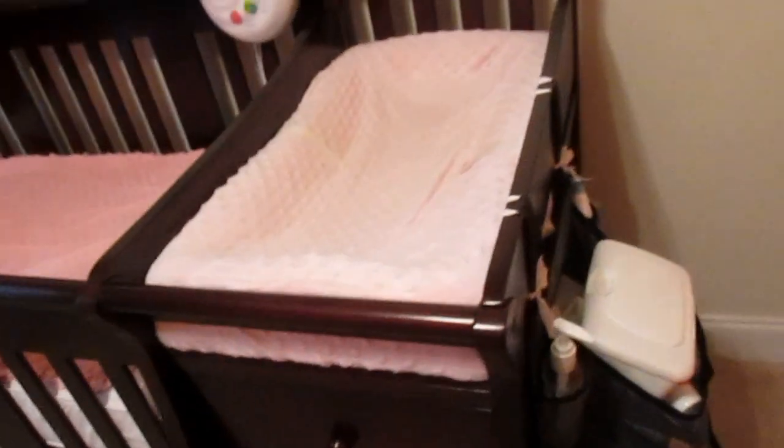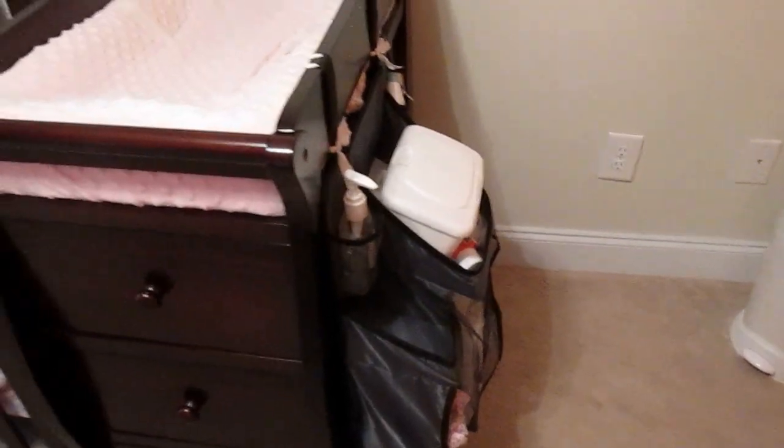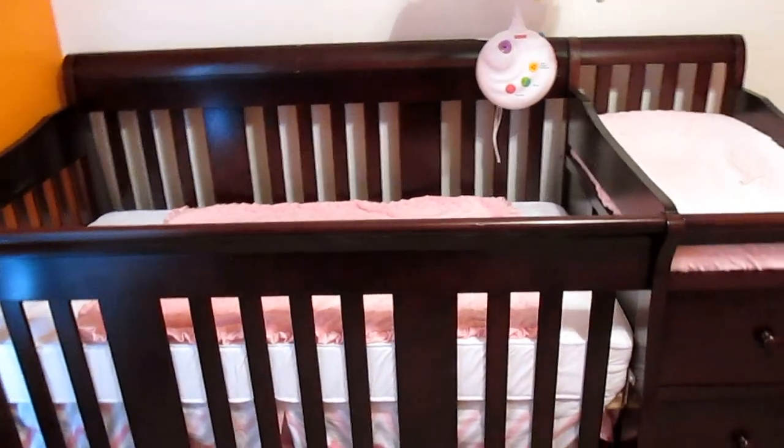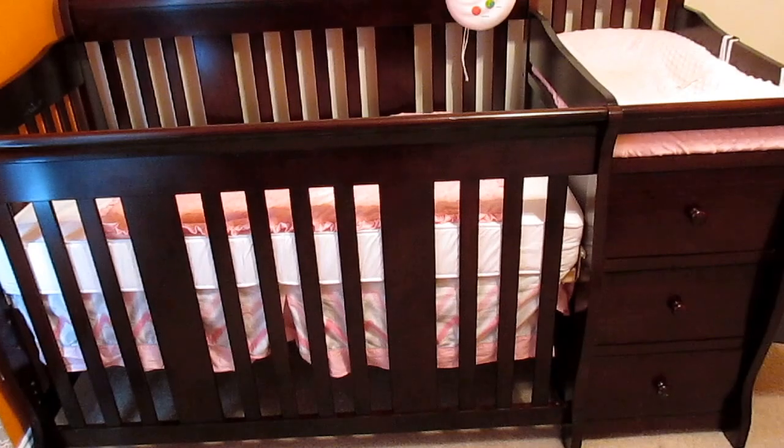On this side there is more storage with these three shelves right here. This organizer is just something I bought separately for even more storage. It also comes with all the added parts you need in order to convert the crib to the four different styles, and those parts are right here.